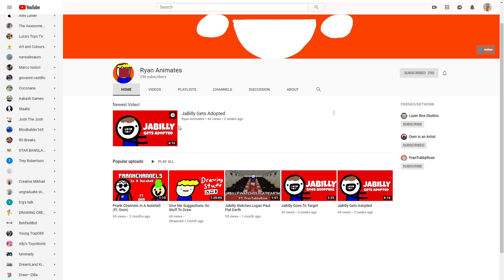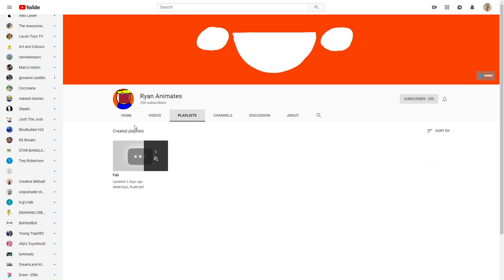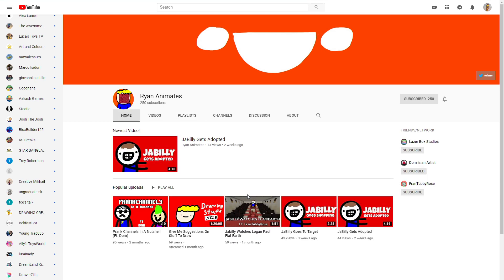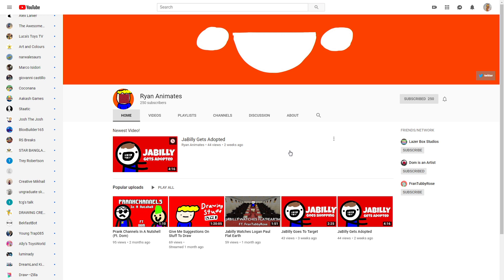Coming back to his homepage, he does have it a little more filled out than a lot of new YouTubers do. A lot of times they only have one section that just says uploads or popular uploads, but he's got this one right here that says newest video, so you can see that right away. As he progresses and adds more playlists — it's important to put videos in playlists and organize them — he can put playlists right here on the front of the channel so people can see his content organized right away and find the type of video they like quickly.